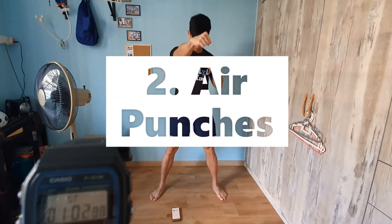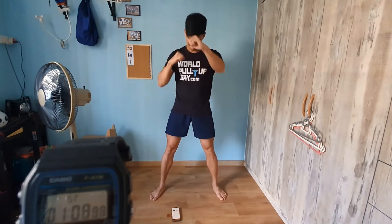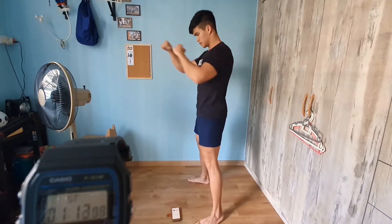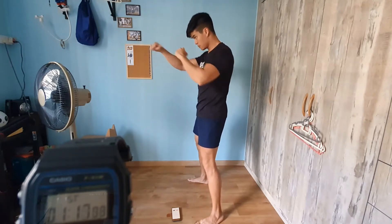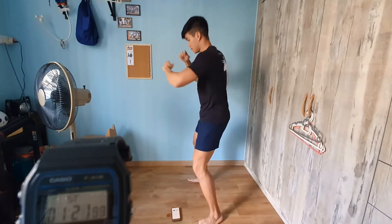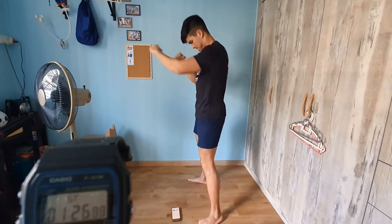Next up are shadow punches, or air punches — up to you what you want to call them. Basically you're just throwing your punches forward. You don't need to be a professional boxer or fighter; you're just feeling the movement. Punching actually helps improve mobility in your arms, elbows, and shoulders as well. Here I'm mixing it up a bit, punching upwards and downwards.